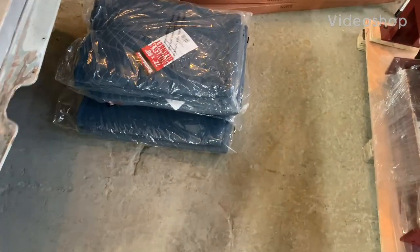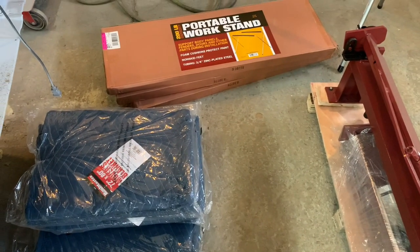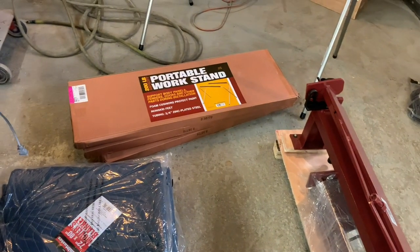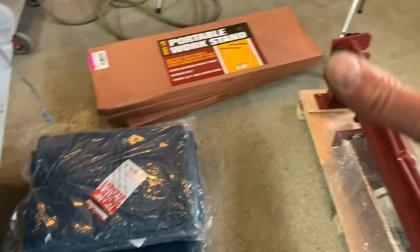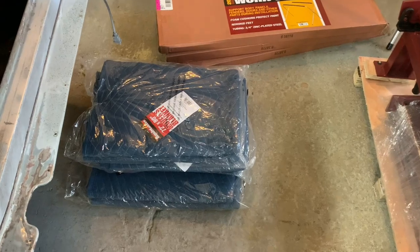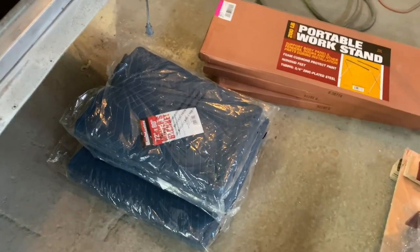Hey guys, welcome back. We just went on a couple vacation days and I wanted to thank you guys because if it wasn't for you, this stuff wouldn't be in the shop right now. All this stuff here was bought with the YouTube money that you guys support our channel with, so I want to thank you guys for that — that's really cool.